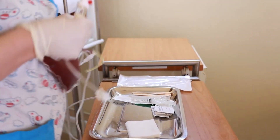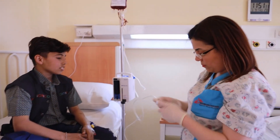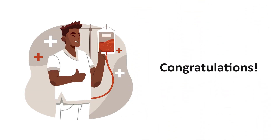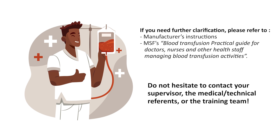If safe to do so, begin the transfusion according to the transfusion procedure. Monitor your patient and document according to the transfusion procedure. Congratulations — you have now completed a bedside compatibility card. If you need further clarification, please refer to the manufacturer's instructions and MSF's Blood Transfusion Practical Guide for Doctors, Nurses, and other health staff managing blood transfusion activities. Additionally, do not hesitate to contact your supervisor, the medical or technical referent, or your training team. Thank you!